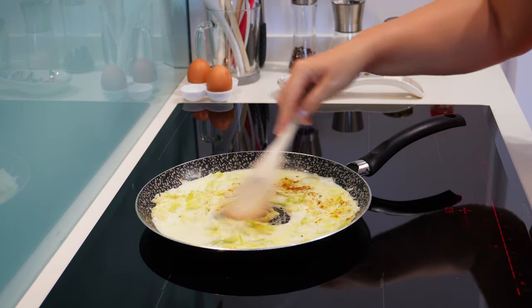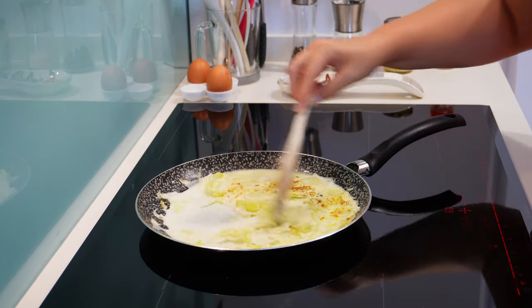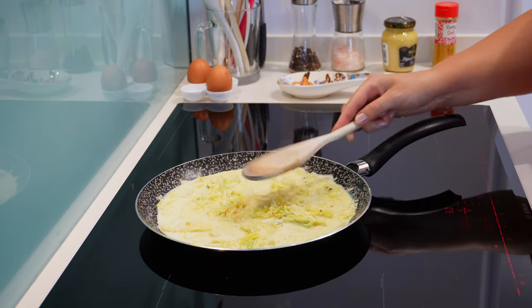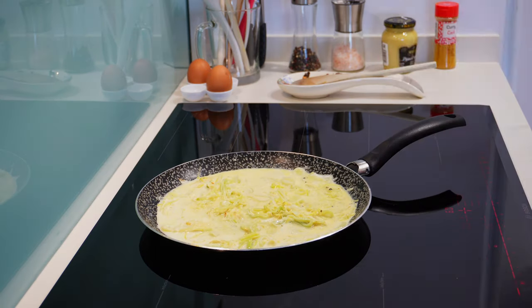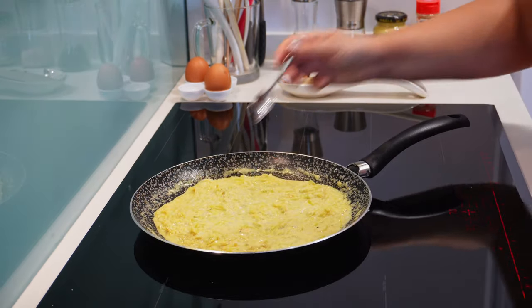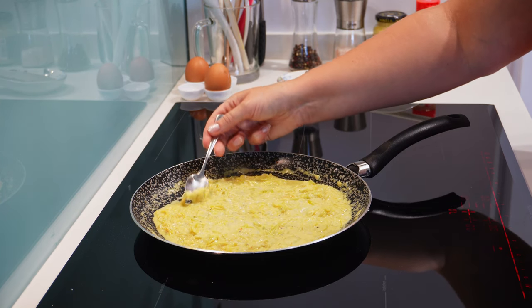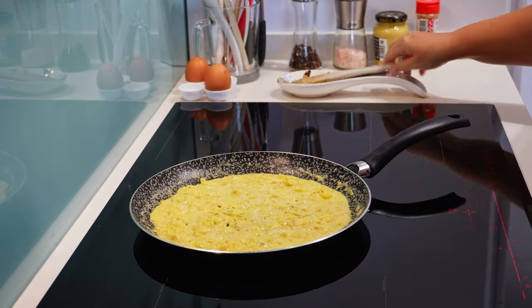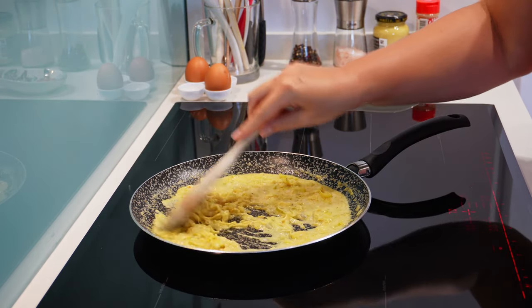Mix everything, put the lid on the pan, and let everything cook, stirring once in a while, till the leek is soft and the sauce has thickened and reduced — we do not want a lot of liquid in the filling. I will taste the leek and sauce to see if I need to add more spices. Tastes good, smells nice, and looks ready.